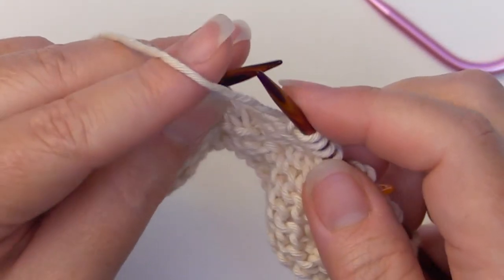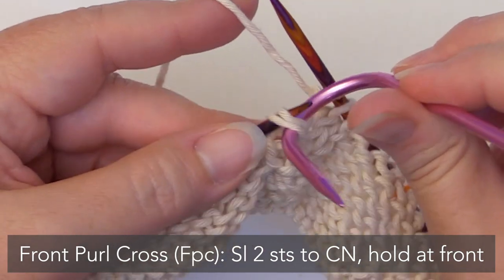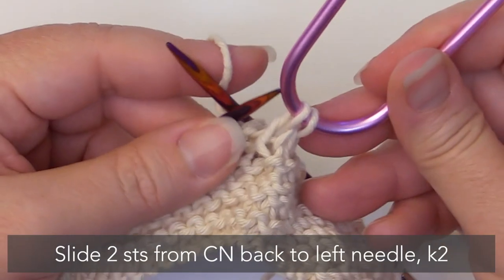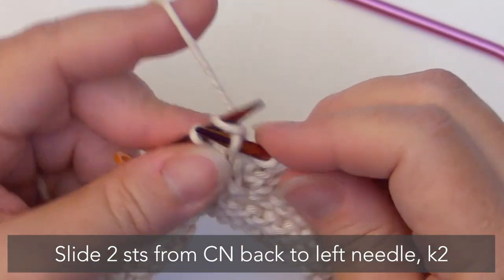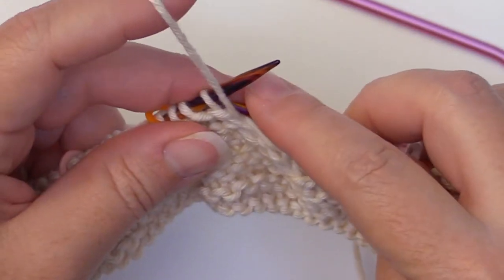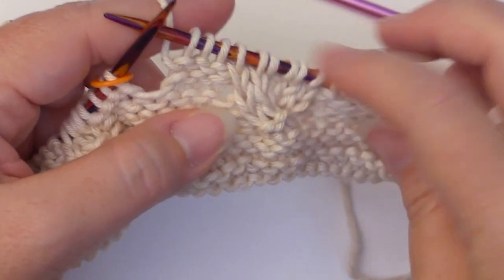Then you're going to do a front purl cross. Slip two stitches to the cable needle, slide those off, hold it to the front, and purl one stitch. After you purl that stitch, slide these back on, and then knit two. Anytime you do the back cross or the front purl cross, you are going to be working over three stitches. After you do those, you're going to purl three. And that's the pattern repeat for that block of those 12 stitches.